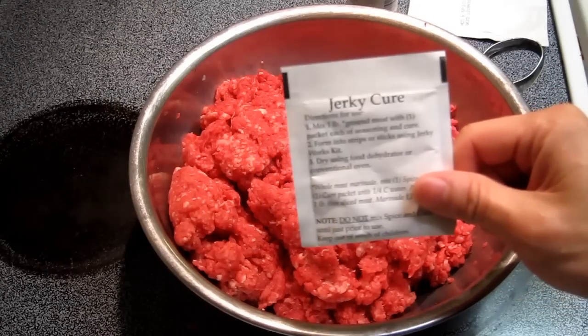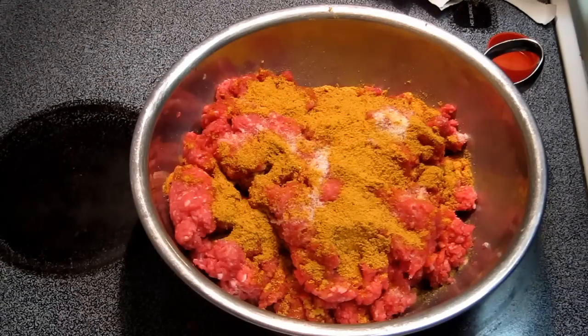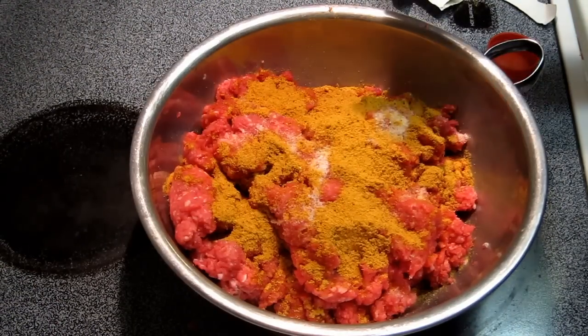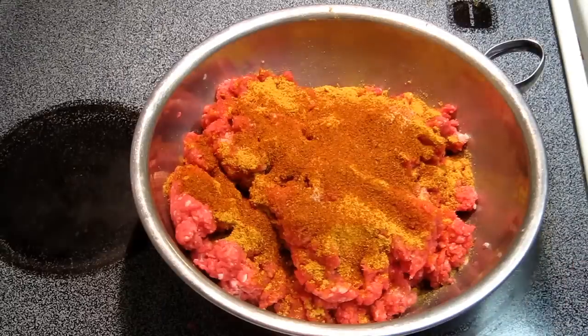So I'm going to use some of this jerky cure. Since we're using more meat than usual in order to reduce the saltiness, I'm going to add in more cayenne pepper to increase the spice. Now mix it all up.